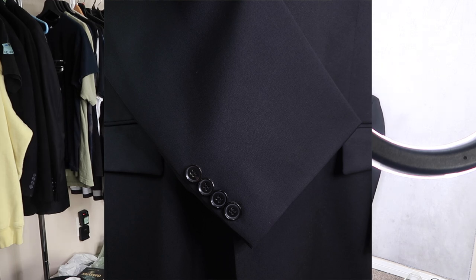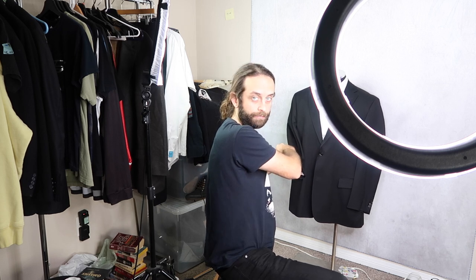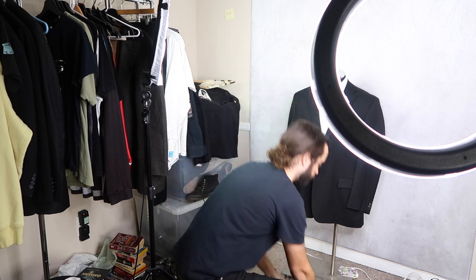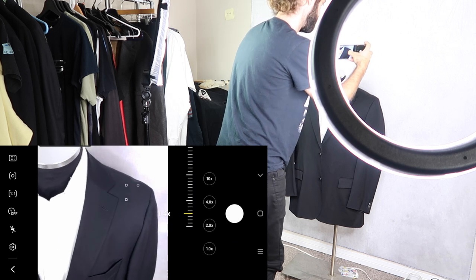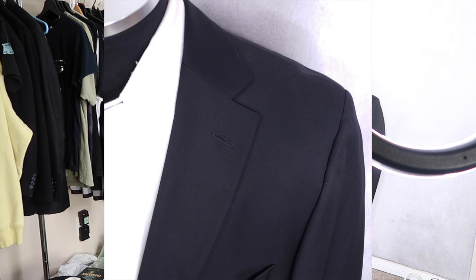I'll always check to see if these are surgeon's cuffs. The buttons on the sleeves — for most suits they're just going to be static and ornamental, so you can't actually open them. If you can open them, I will open all of them up and take that photo as well. Sometimes I'll take a photo of the lapels, but I don't think that one's super necessary.